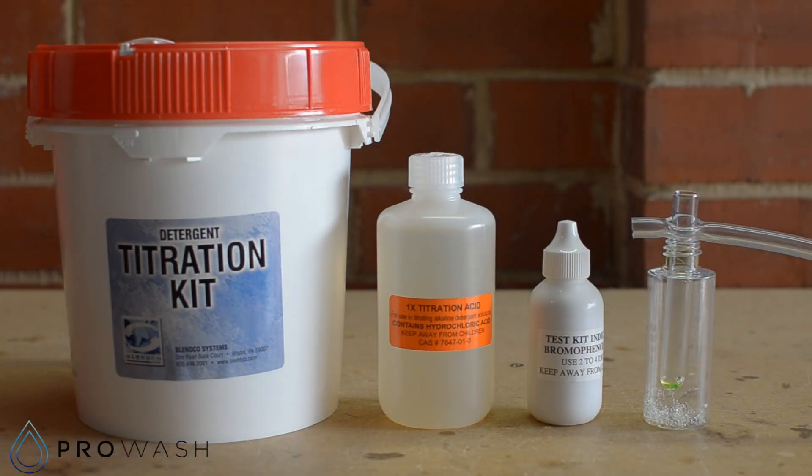We're going to take a quick look at how to titrate the alkali soaps on the car wash using the Blenco titration test kit from ProWash. Basically, the idea is that we take a sample of the alkali soap and then we use acid which we add to the alkali until we neutralize it. The more acid we've got to add to the alkali, the stronger we know the alkali is.